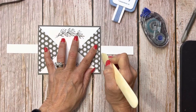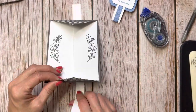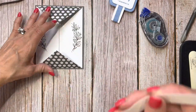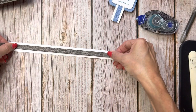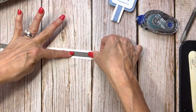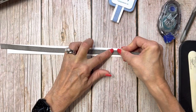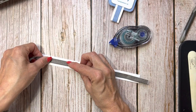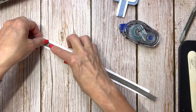I just make a score line on one side as a reference, then put the ribbon on the belly band. I'm not adhering the ribbon the whole way down — just little bits of adhesive — because if you fully adhere it, it'll buckle. Just little bits of adhesive gives it a little room to work.